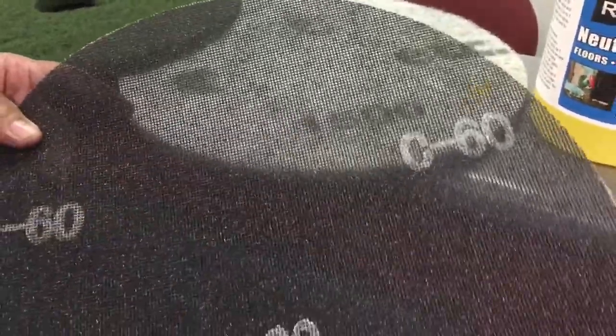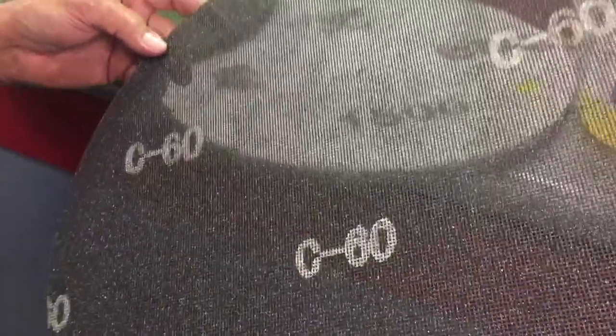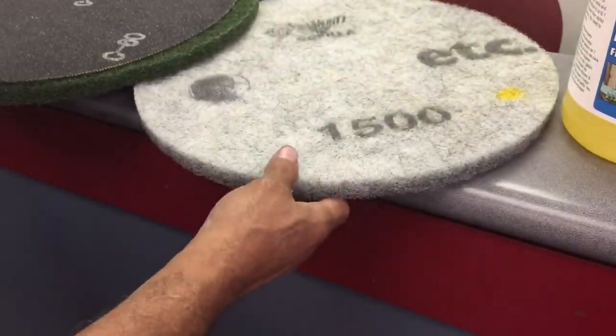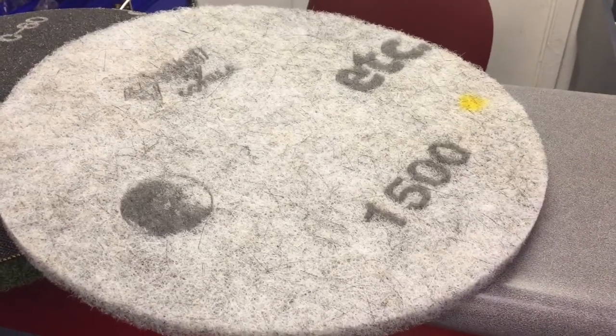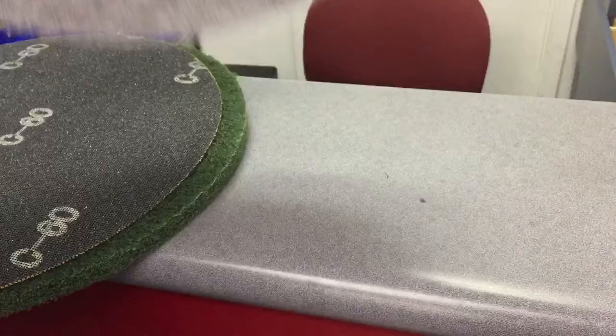You go up to maybe 400 grit. After you're done screening the travertine or terrazzo, you would then decide if you're going to crystallize it or go over it with a diamond pad — this is like a 1500 grit diamond pad. So you would take your travertine and terrazzo and go over it with the 1500 grit diamond pad.